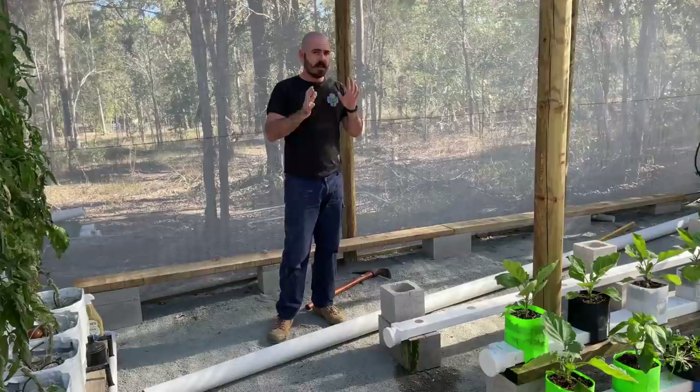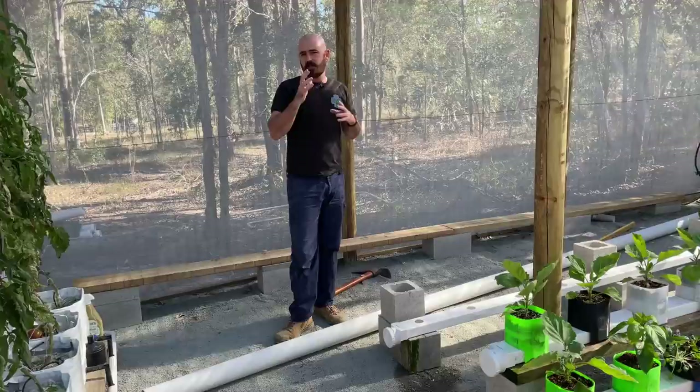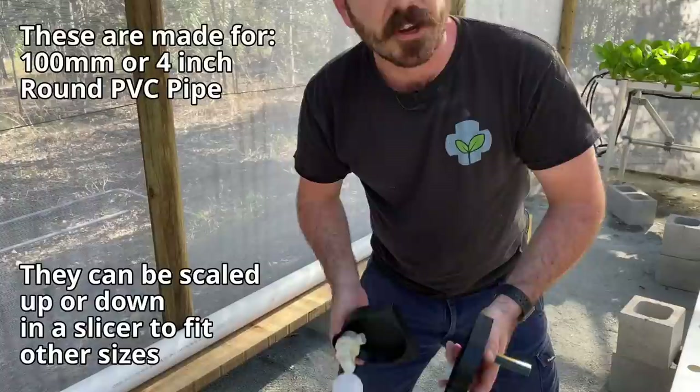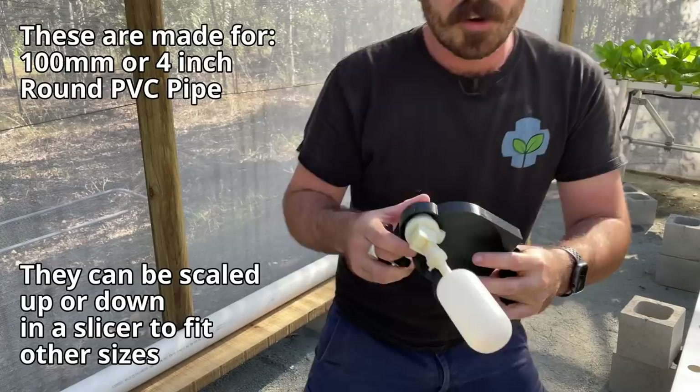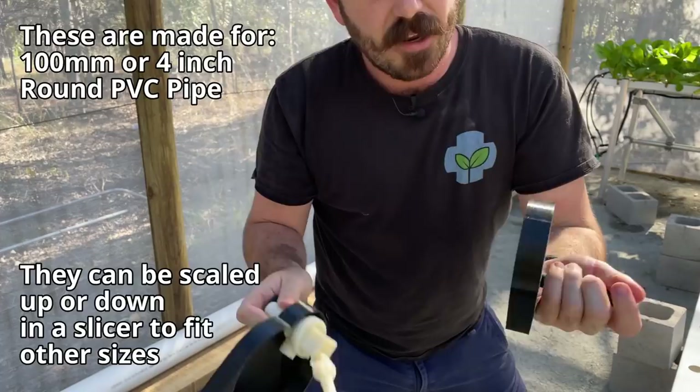You can also make this rain gutter grow system with just your standard end caps that go with the size pipe that you're using, and then just drill holes out and plug them on the ends. The reason I've designed new ones is to eliminate the cost of those end caps and other bits and pieces, as well as to customize the system. These are the two new end caps I've designed - one of them holds your float valve, raising the level so that you can get that full height of water within the system. And this one is your opposite end and your drain end.